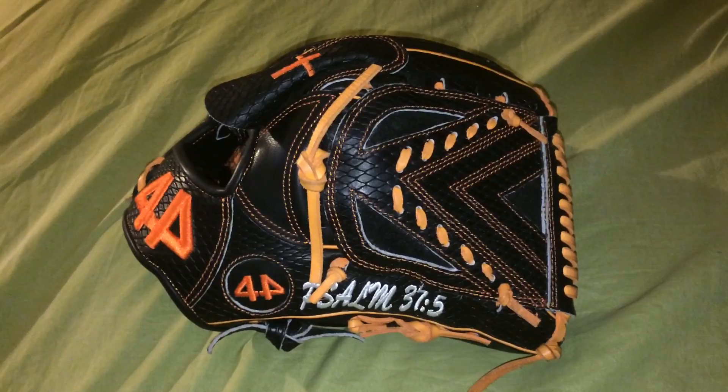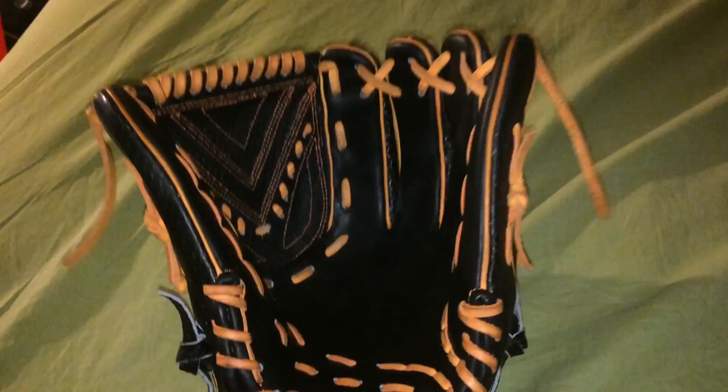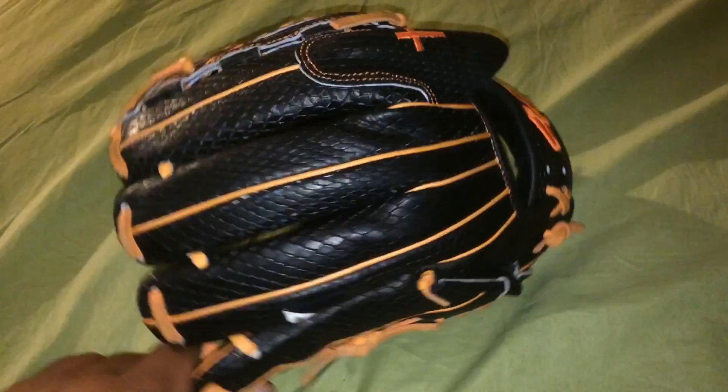All right, what's up YouTube, All Things Baseball here with another video. I'm doing an update on my 44 Signature Series. I haven't used it much lately because I've been using my B2 a lot. I'm still breaking it in — these gloves are extremely stiff, more stiff than anything I've ever had. People say the only thing stiffer is the Don Morton Horween leather.